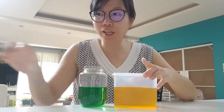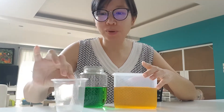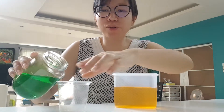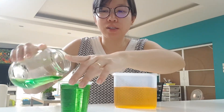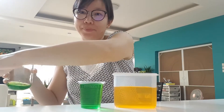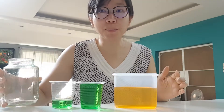I'm going to pour the water out into cups of the same size. Now I'm going to pour the green one out first. It fills one cup and a bit more.